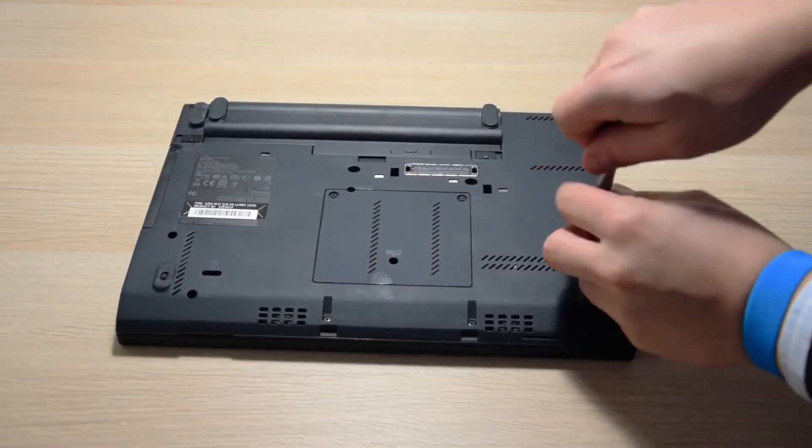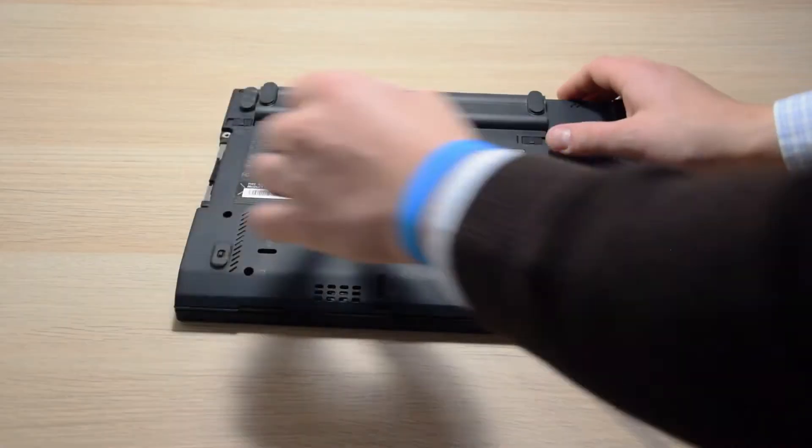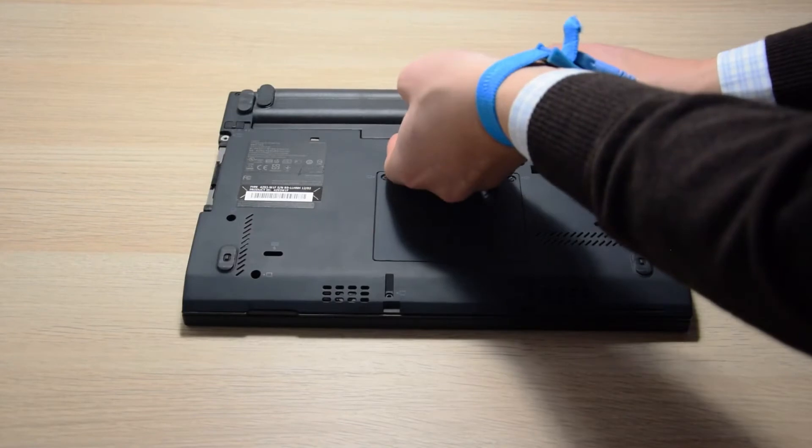The first thing to do is to unscrew all of the screws marked with little keyboard and palm rest symbols. Then we need to make sure that the battery is disconnected, of course, and flip the laptop.